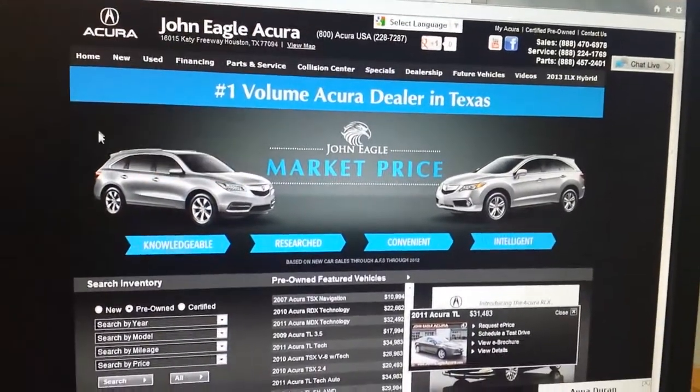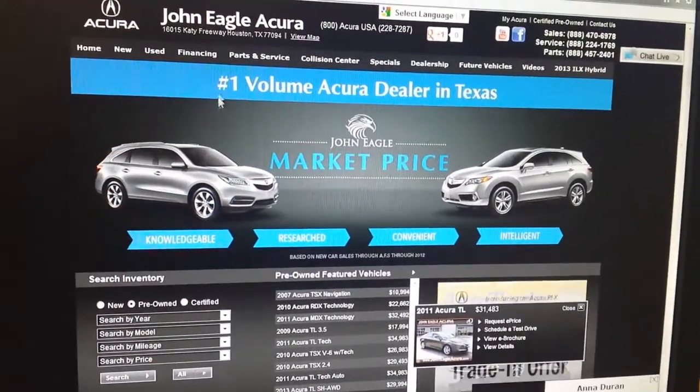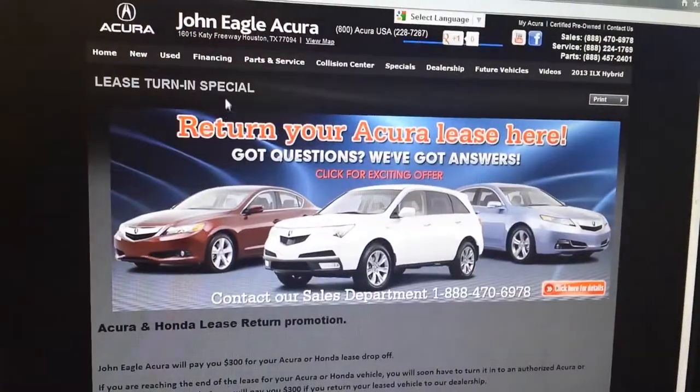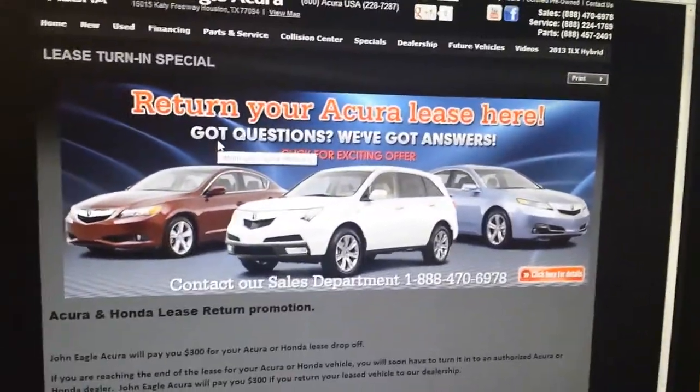From our home page, I'm going to show you a couple different options. I want to click right here on financing, and I want to show you this lease turn-in special that we got. Return your Acura lease here.